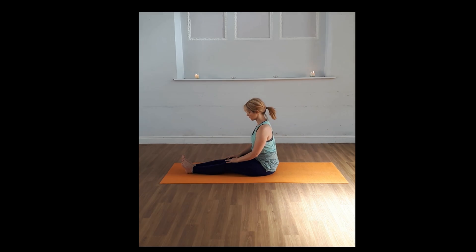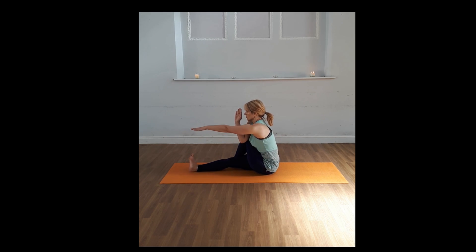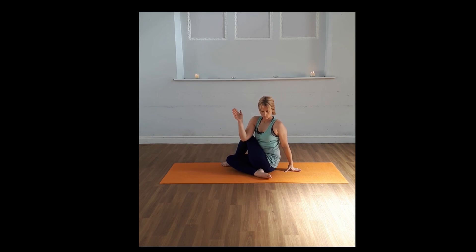We're going to bring the left leg up this time, taking the right arm across, bringing the arm back round. We're going to deepen the pose a little bit more — stacking the knees one on top of the other, almost like a cow face pose.